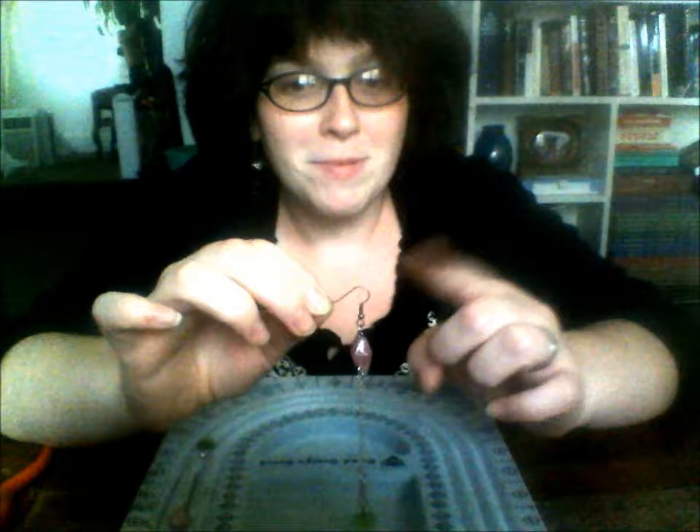Starting at the top, I've got a fish hook ear wire. Some people like these, some people don't — you can use any sort of earring finding you prefer. I like these because you can often buy them in bulk and they seem to go with everything. Moving down, we have a couple of jump rings which we'll need for the project — ultimately four jump rings. I've used a silver color here; this would be equally nice in gold, brass, or copper, whatever you prefer.